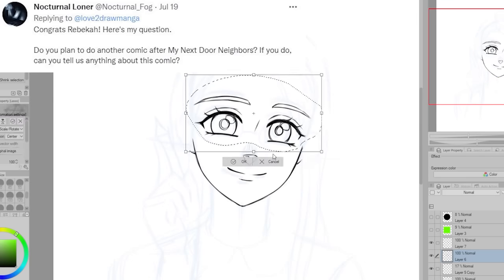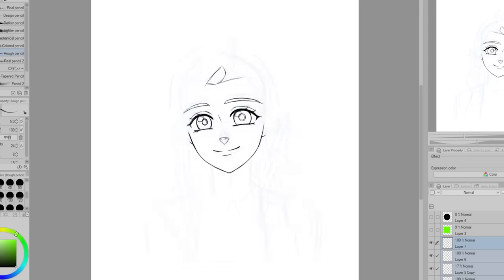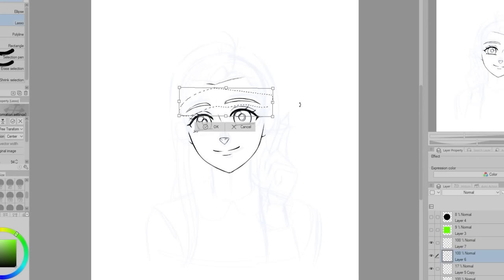Nocturnal Owner asks: do you plan to do another comic after My Next Door Neighbors? If you do, can you tell us anything about this comic? I do hope to make a comic after My Next Door Neighbors, and if I do, I want it to be very different.